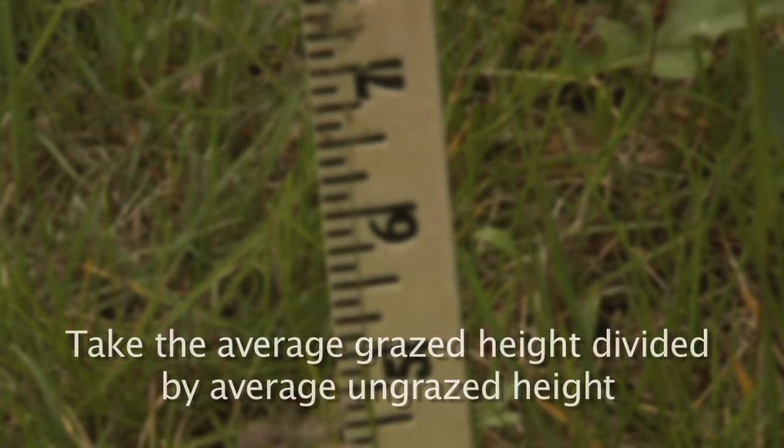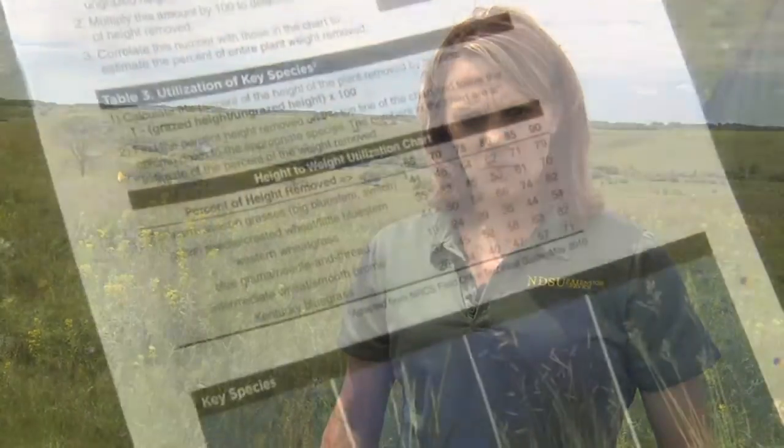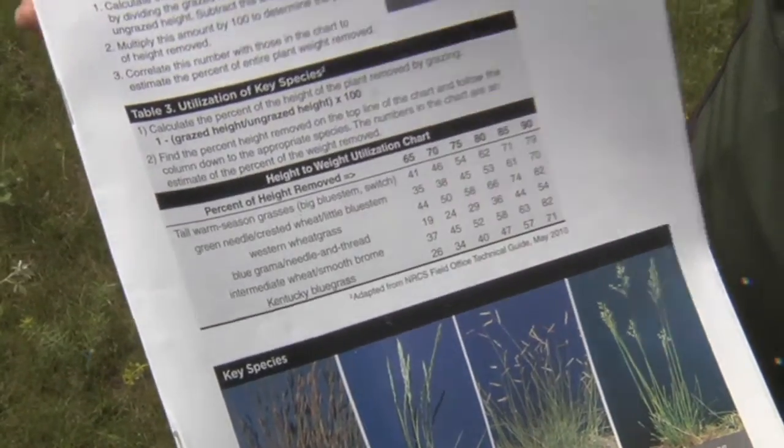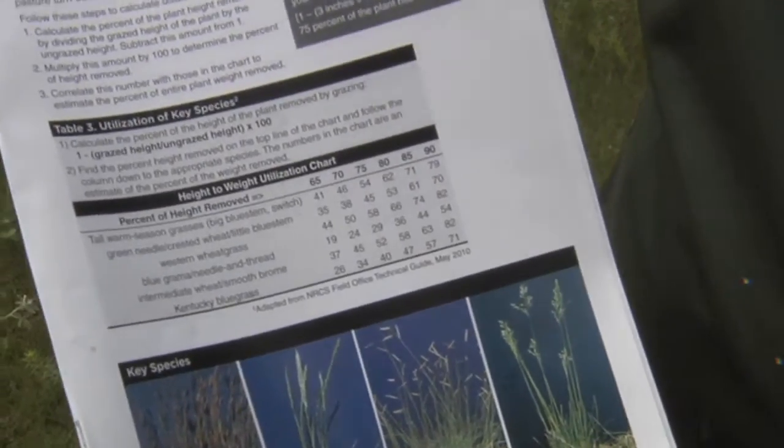To calculate our utilization, we take the average grazed height divided by the average ungrazed height, subtract that number from one, and multiply by one hundred. That gives us the percent of forage that has been removed — but this is by height. When we look at utilization, we're looking at forage removal by weight. So we then go to the height-to-weight utilization conversion chart, in which we look at the percent of height removed.